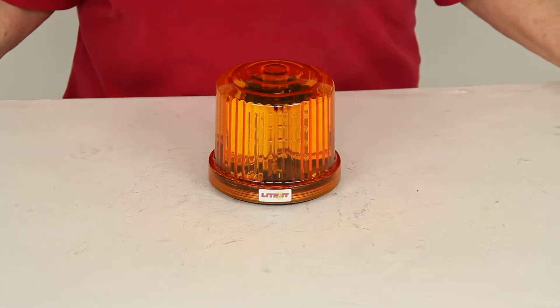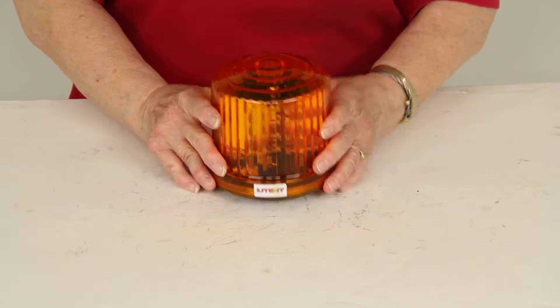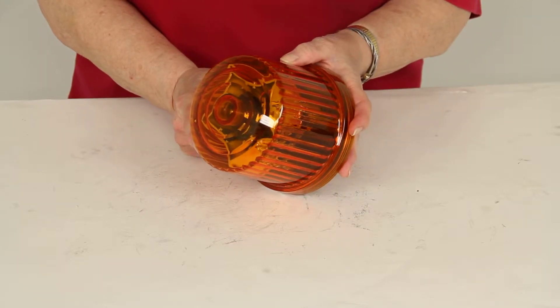Today we're reviewing part number HF20RL from Custer. This is a rotating amber warning light. It is an SAE Class III light, and the lights themselves are LEDs.